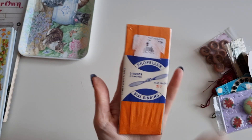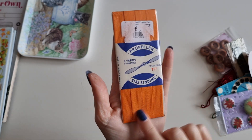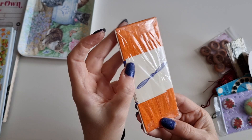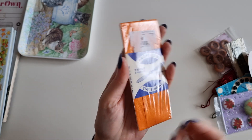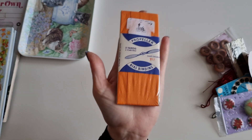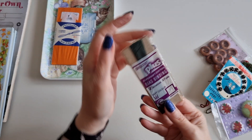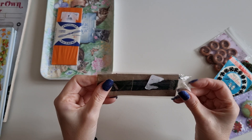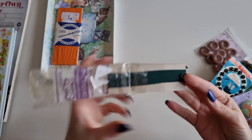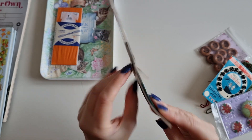Then I picked up some bias binding in this gorgeous burnt orange — it's three yards of it. It's so beautiful. I don't know if it's vintage or not, but it does look vintage and it says made in Great Britain, which makes me think it may be older. I never find things like this in shops, so I'm super happy. And on top of that, I also picked up some more bias binding, which may have actually partially been used. But that's fine — it's a beautiful, rich, deep green. There's only a little bit left, but it was only a few pence.